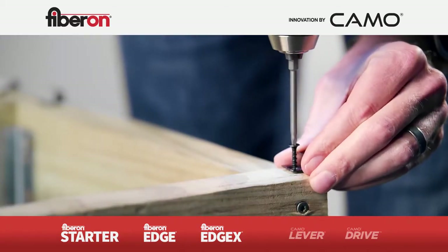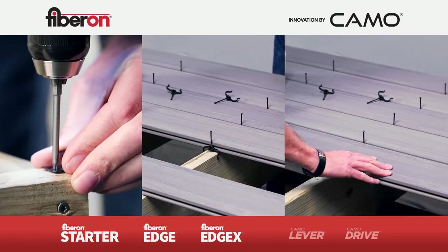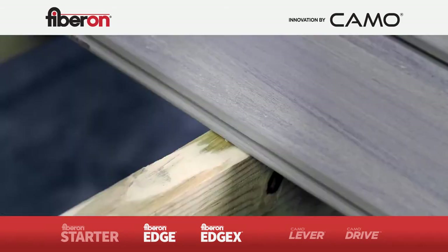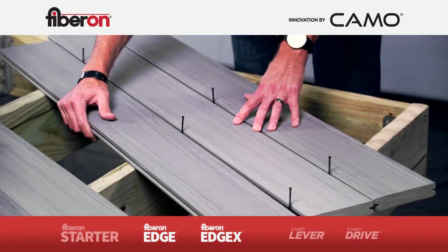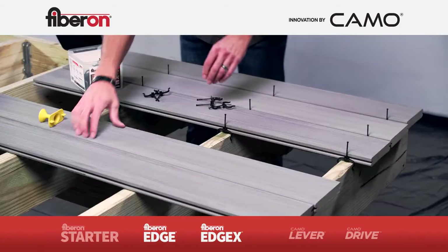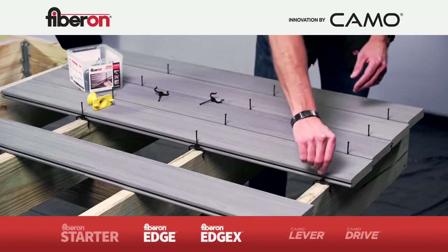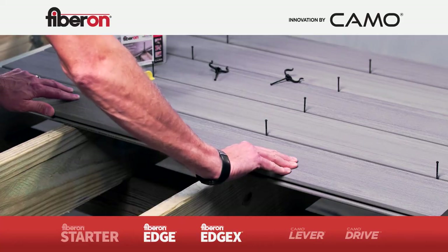Put down the starter row, set the boards and clips, and secure the boards. Now that you have a starter row, simply place a clip at every joist location — either onto the joist with the edge clip or into the groove with the Edge X clip. With Edge X, if you're not lined up with the joist, just slide it over until it's centered. Then simply slide the next board over the clips and repeat the process, laying out rows of boards and clips until you're ready to fasten. Before fastening, use the last board to push the boards together, allowing the clips to set a consistent gap.